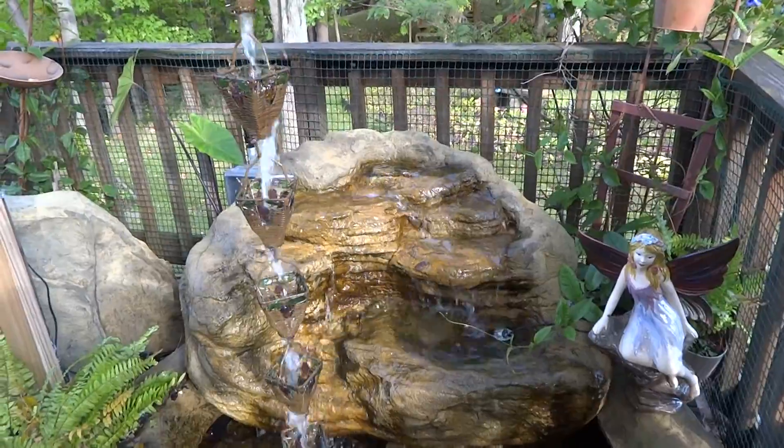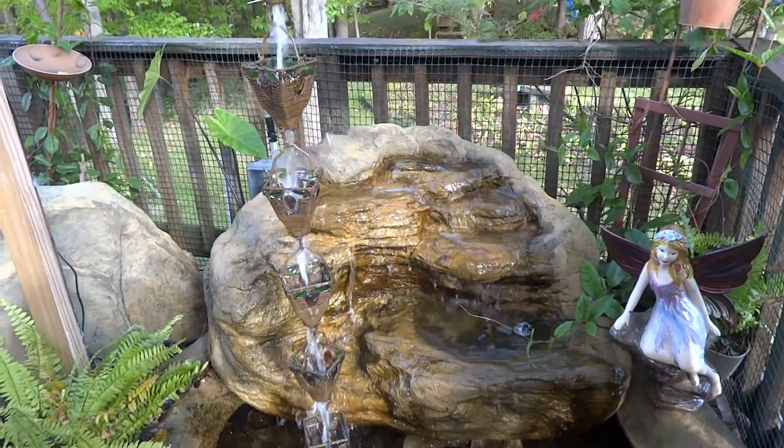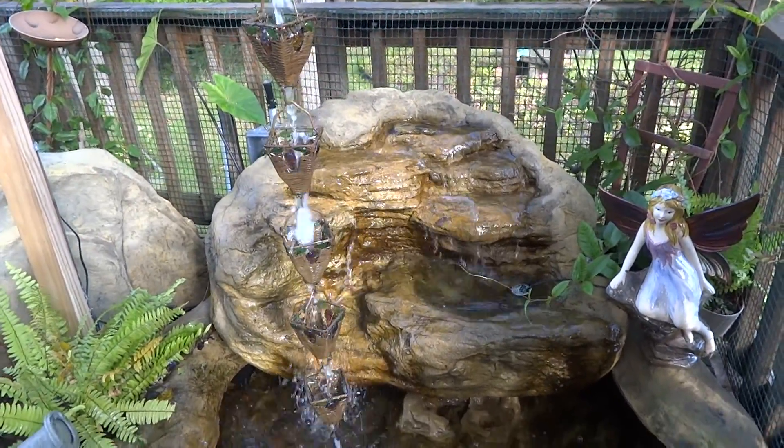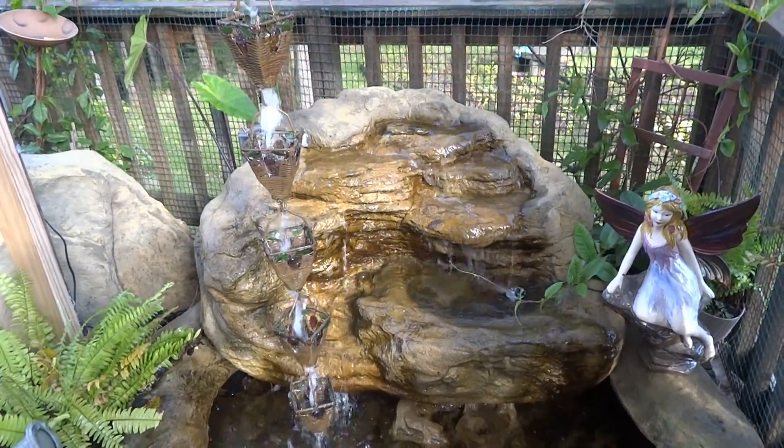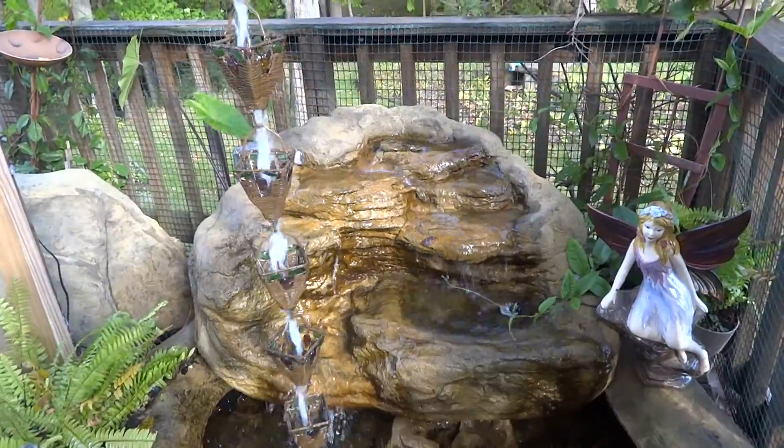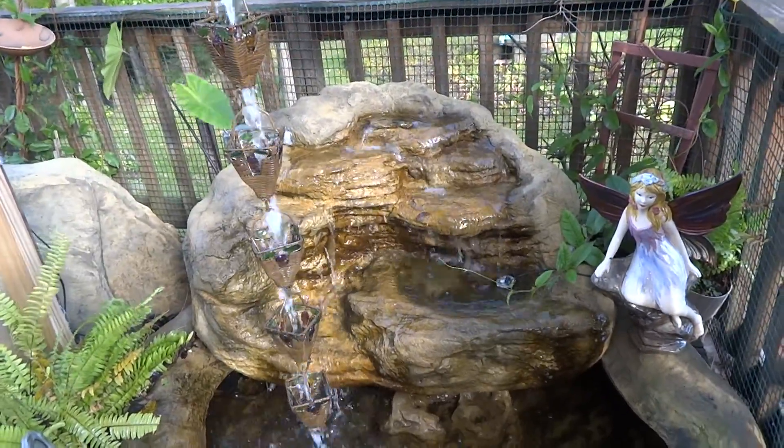This one here is 42 inches by 35 by 24. We can estimate that at about 3,500 pounds if we wanted to do that with real rock — but this one here is only 26 pounds.